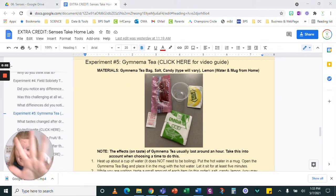We are ready to go over experiment number five, which is the Gymnema tea. So once I finish this, when you click here, you will get the video guide, but I'm literally making the video right now so I can't click to it.